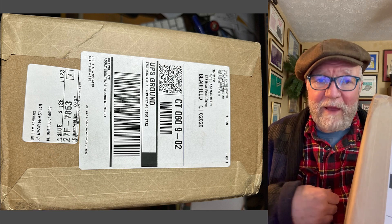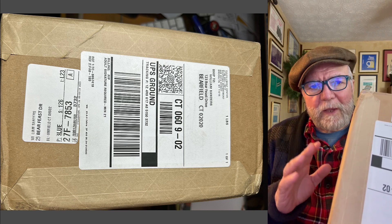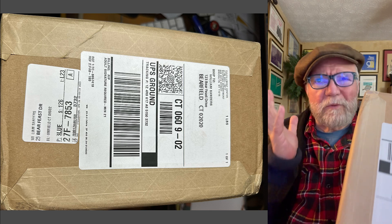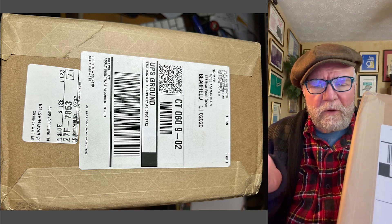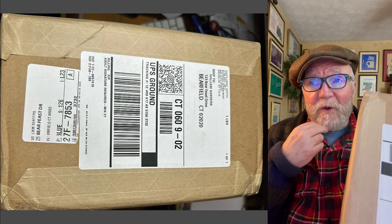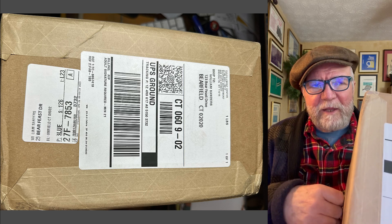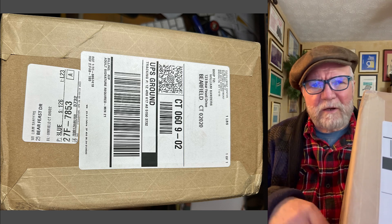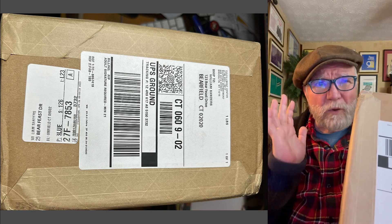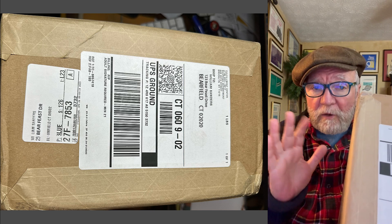Today we're going to have an unboxing. On Friday I had a video on finding hidden gems. I found this one and it was like $6,600, and for $6,600 it was a great watch. I think the list on it had been $17,000, and it was brand new.